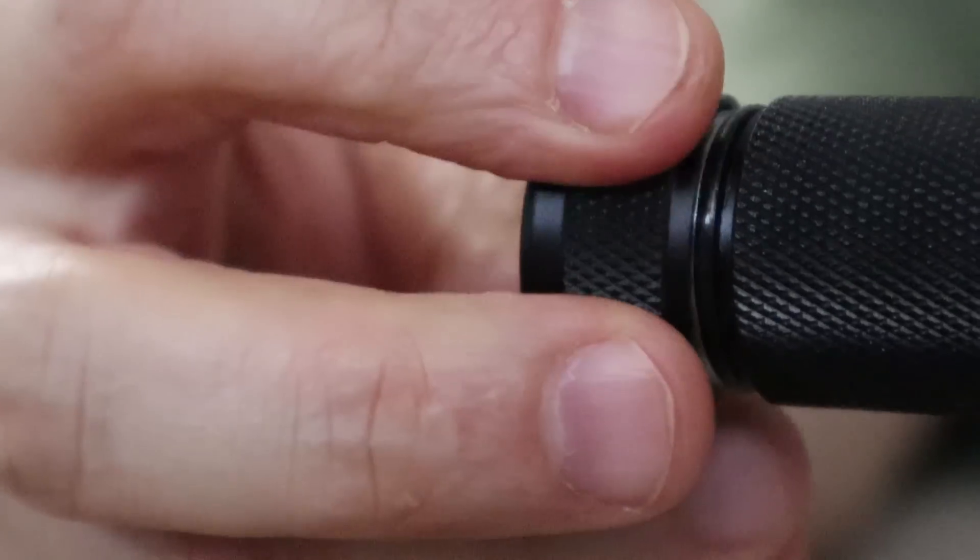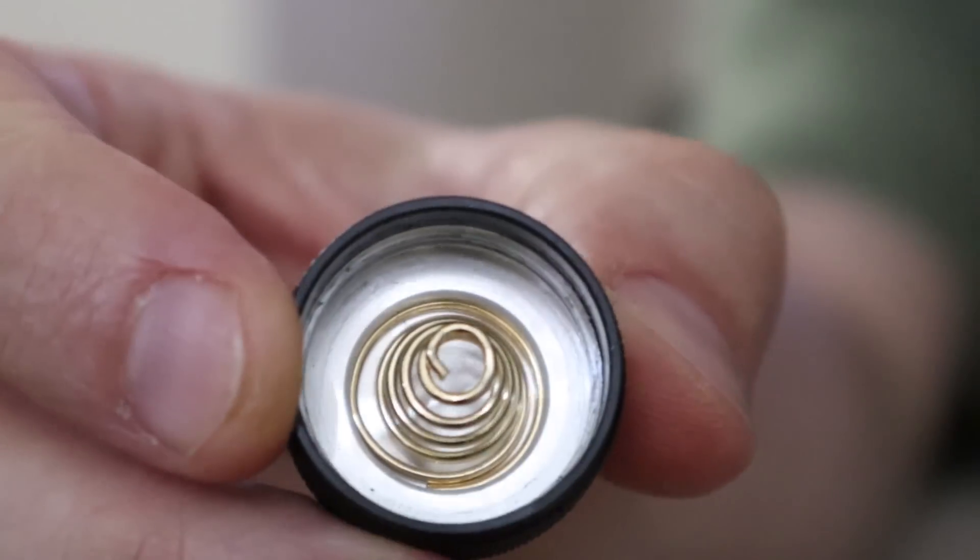Looking down the barrel, we get that nice clean smooth-looking reflector around our Cree XHP35 high-intensity LED. We also got our anti-reflective coated lens, and some pretty good contrast between the bezel and the head. On the switch, we have that nice blue lighted switch. At the tail end, we got some pretty decent threads and a nice gold spring.